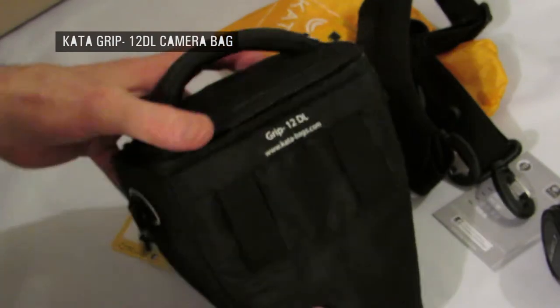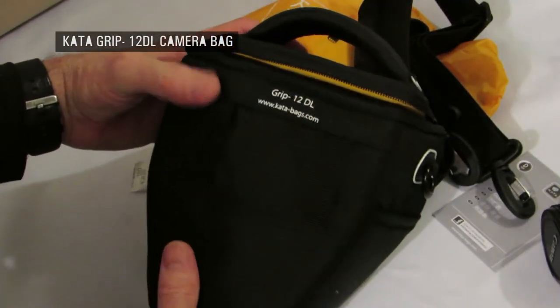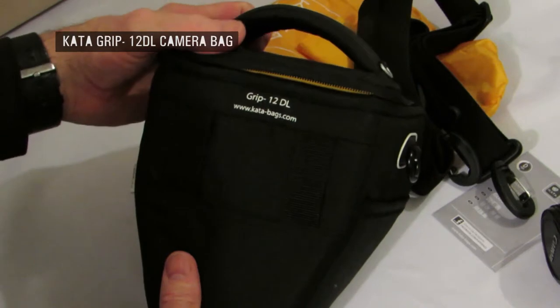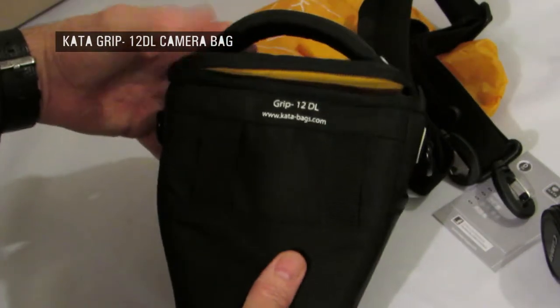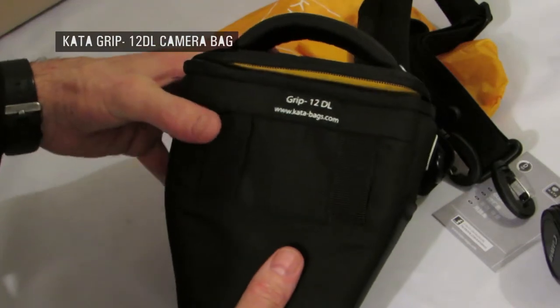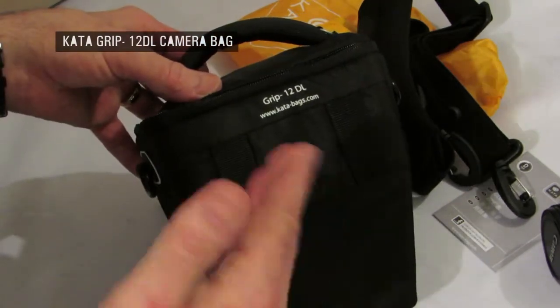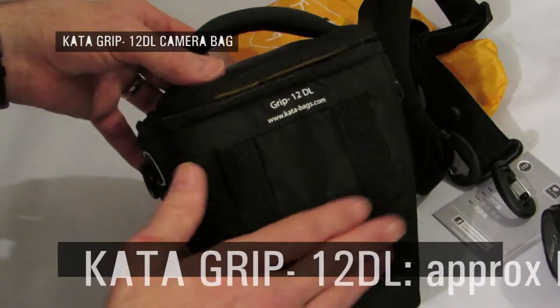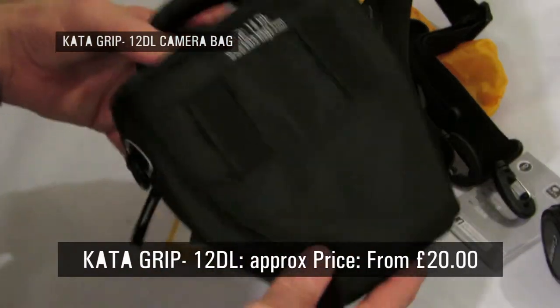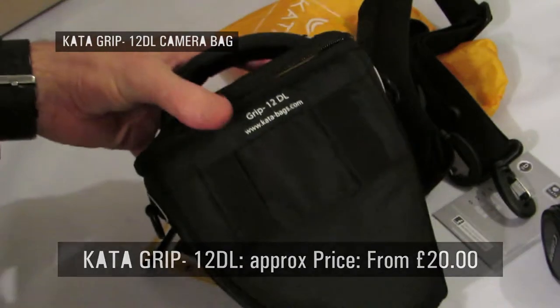So this camera bag, the GRIP 12 DL by Kata, who have been established since 1992 — so they've been making bags for over 20 years. The price really depends, but whatever price you see, you can rest assured this bag is going to last a heck of a long time.